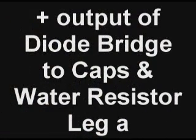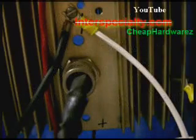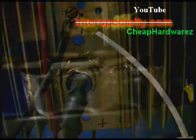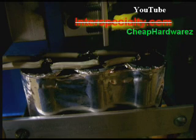The positive output of the diode bridge goes to the capacitor positive, then to the watt resistor leg. Don't ever get your capacitor connection backwards, or they will explode. They're all bridged together in parallel, soldered on — they must be soldered.